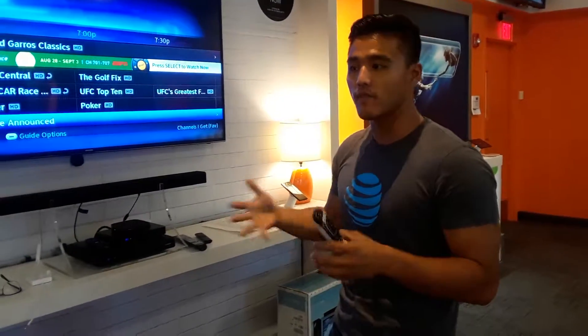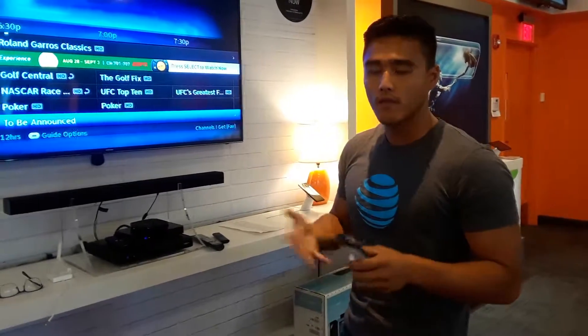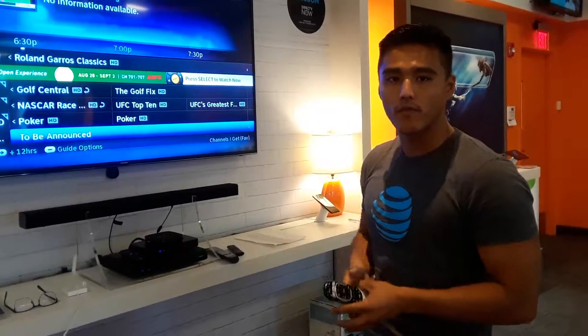So if you miss a show — let's say you tune in 15 minutes late — feel free to rewind it and you'll be able to start from the very beginning.